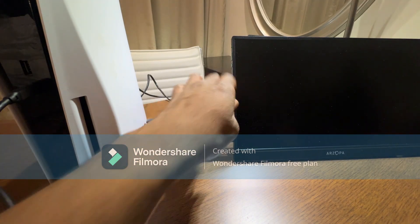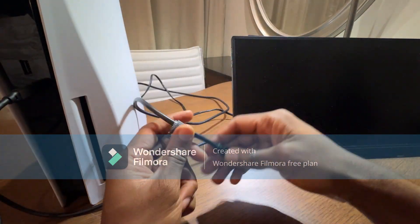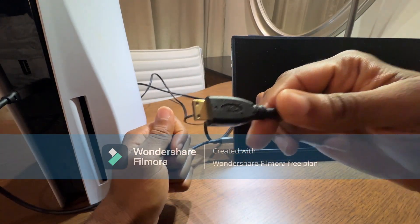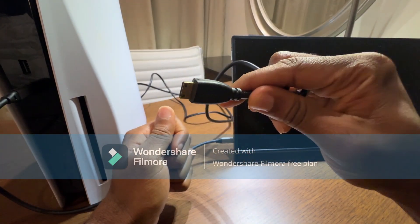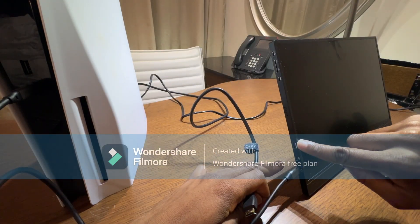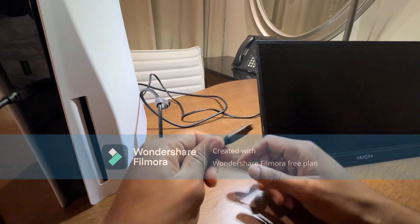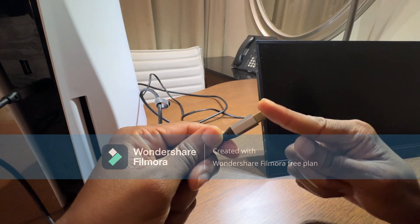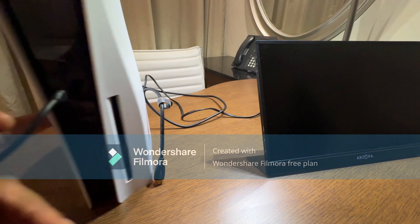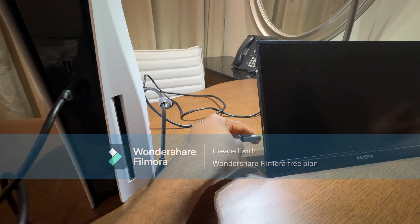What's good guys, it's your boy Rob Tech Help here bringing you another review. This time I've got a review of the Azorpa portable monitor. I did the unboxing video about two weeks ago and I've had a good amount of time to use it, so this review should hopefully give you a better idea of what this monitor is like. If you find this video helpful in any way, please consider subscribing.